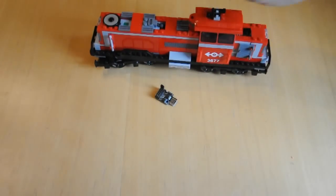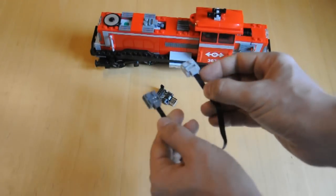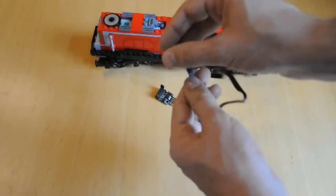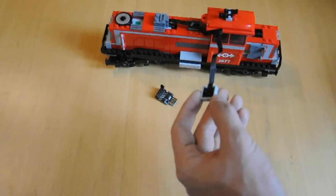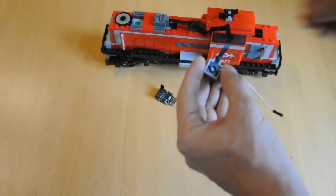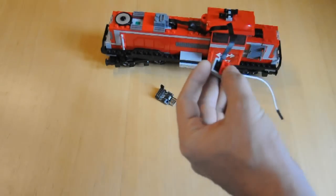We'll take the power from the train's battery pack using this extension cable, which has a standard Power Functions plug on one end and the old Technic plug on the other. On the bottom side of this plug are two bare metal plates. Take a stripped piece of wire and press it against the metal and hold it in place with a 1x2 plate. Do the same thing on the other side and now you've got two wires to connect to your Arduino.